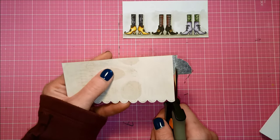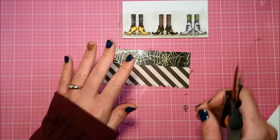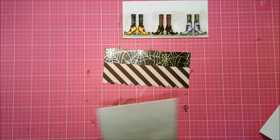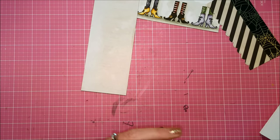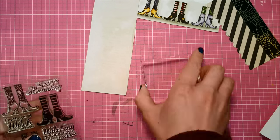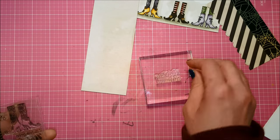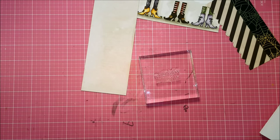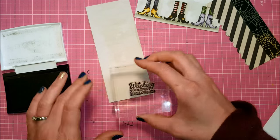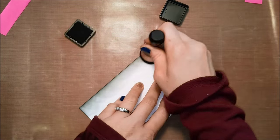I have cut all of this down to 5 inches wide, and my card base is going to be five and a quarter by four inches — a little smaller than standard, which just worked for the size of my images. I'm going to take one of the sentiments from that stamp set and stamp it on the reverse side of the pattern paper, which has a grayish tone with some pale scripty writing that goes really well with the theme. I'll stamp it in the same VersaFine ink.